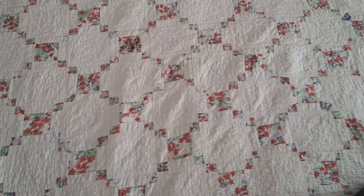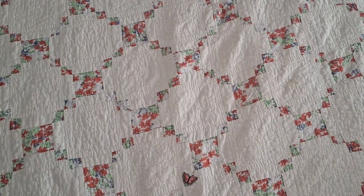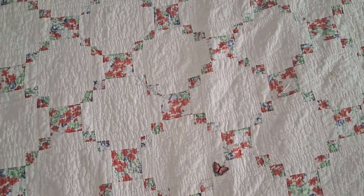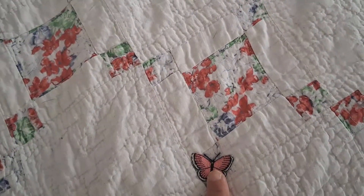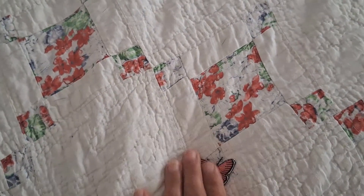Believe it or not, this is months later after I initially pinned down all of the patches. This is the final product. What I ended up doing was ironing them on — this is probably the only one I sewed on first before ironing. After that one, all the others I ironed them and then sewed them on.